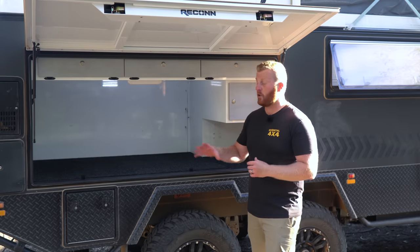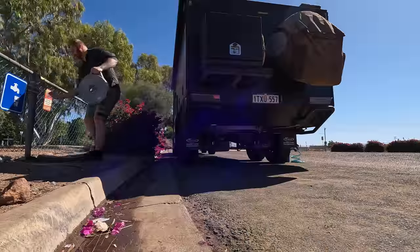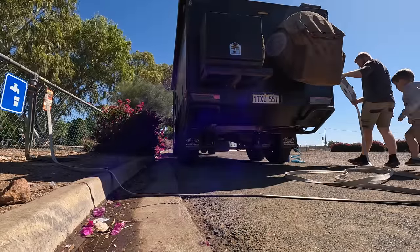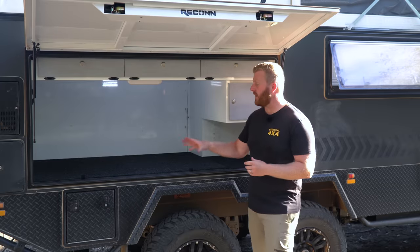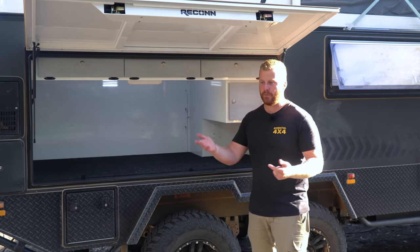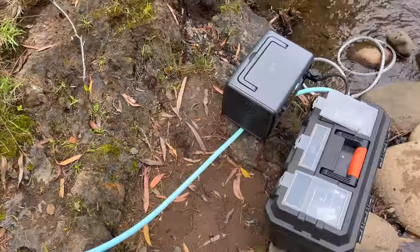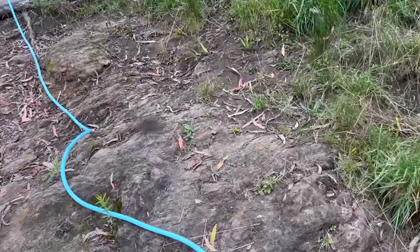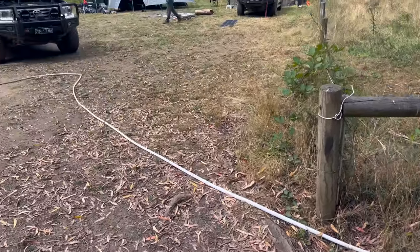This additional and separated drinking water tank has to be up there with one of our favourite accessories that we've added to this build. Generally we fill both water storage options from the same source because we're either filling up in towns or from a reliable source, but when we head out bush and remote, we can fill up that general water storage with whatever we find — whether it be unreliable or unknown sources or even from nearby streams — without having to worry that we've contaminated our drinking water. In the high country we pumped water from nearby rivers into the general tanks and this still preserved high-quality drinking water in the extra tank.